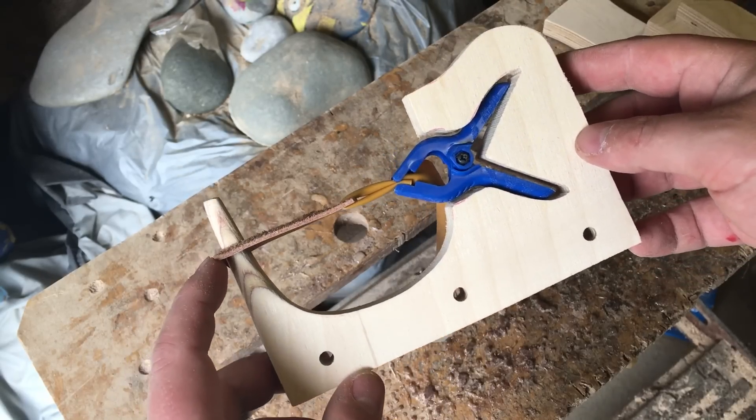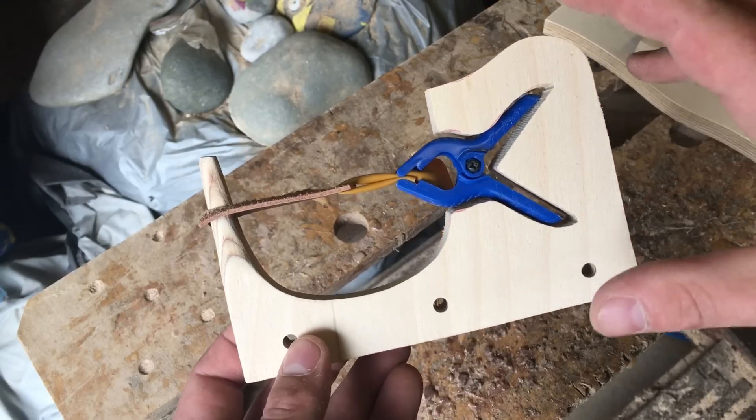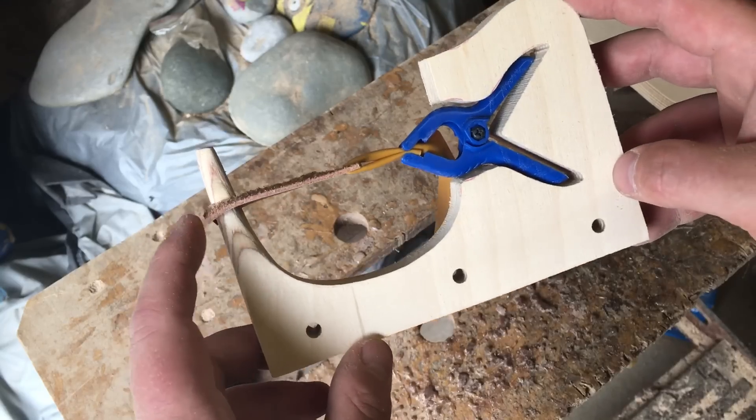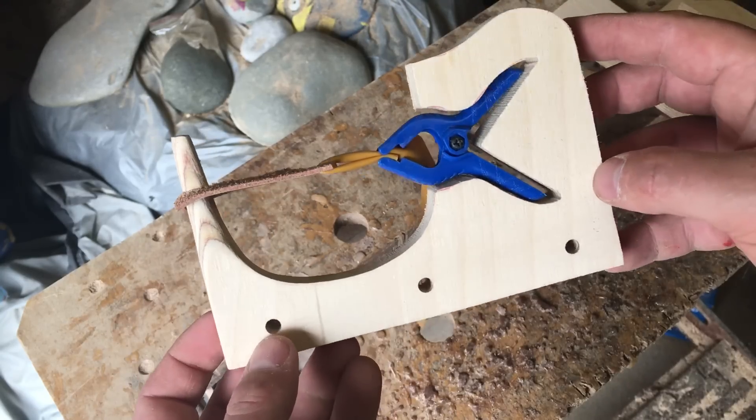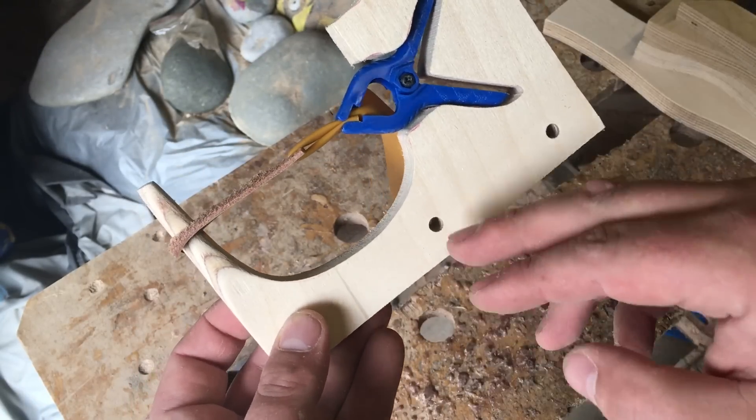I can't put a time on it — it could well be months, it most likely will be. But we'll keep working. And when we're 100% happy with the clips, 100% happy with the way it works, and 100% happy with the concept, you will be knowing. And there will be different ways to attach it down to things.